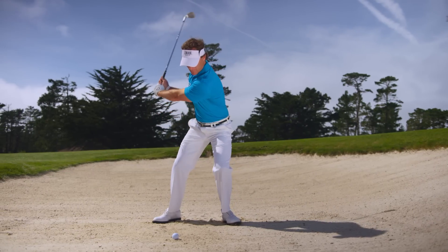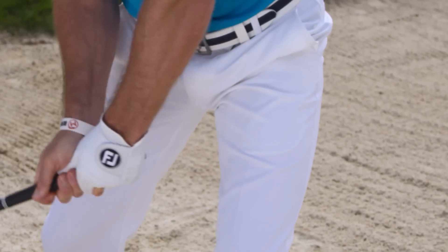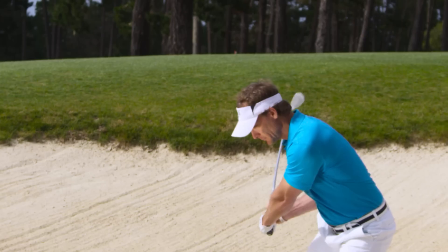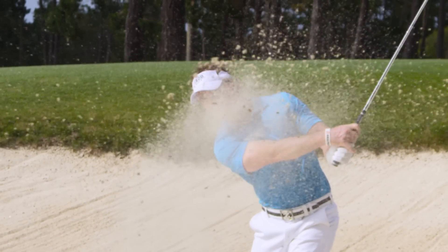As you smack through the sand, think of swinging your arms and club low and around to the finish while your back palm stays facing up to the sky. This low follow-through creates a consistent contact point, while keeping the palm up maintains the loft and bounce to easily pop the ball out with a nice shallow cut of sand.